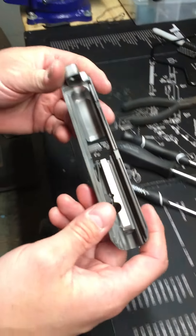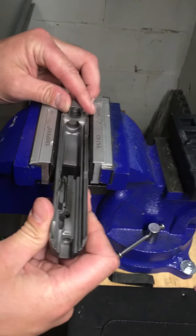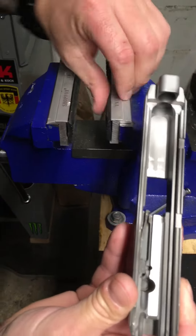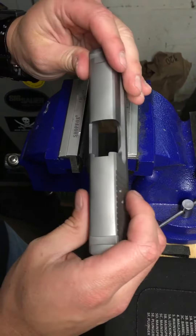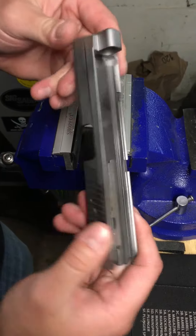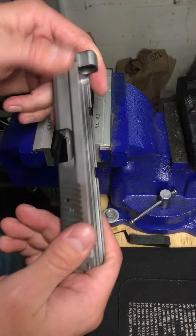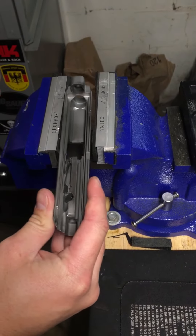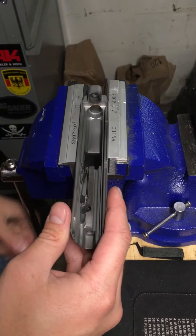We're going to take this slide and put it inside a really good vise that's not going to move on you. You want to make sure you have rubber jaws or something so you don't mar up the slide. I'm Cerakoting the slide and it's already lightly sandblasted because whoever did it before media blasted or glass beaded it — but that's not sufficient enough for Cerakote. So the first thing we're going to do is put it in the vise and clamp it down so it's firm and doesn't move.